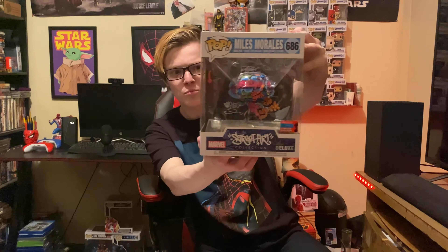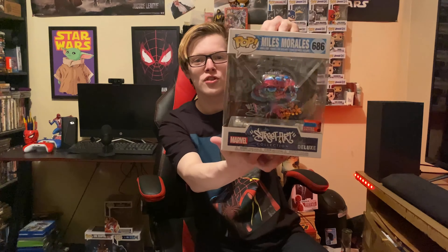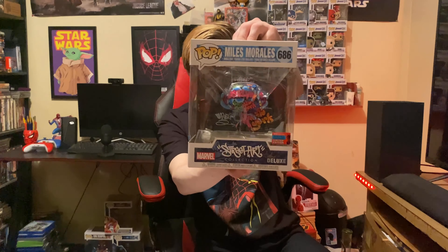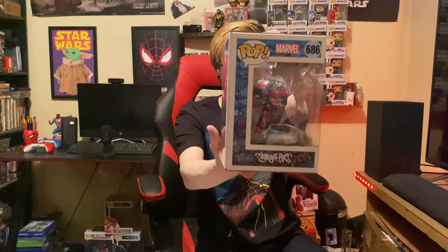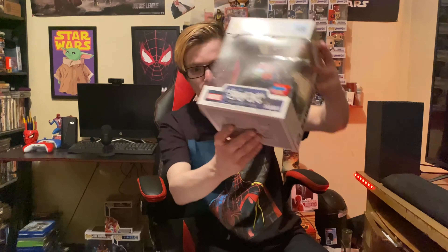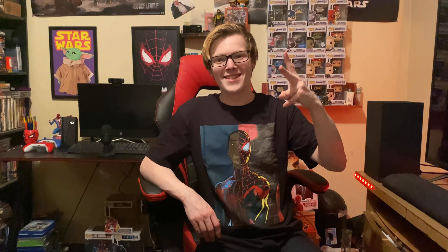And I got a six-inch street art Miles Morales, and this is a 2020 fall convention exclusive. That is the front, and that is the side. I actually got this at my local GameStop when they had some in — shout out to that again. Street art Miles Morales. I hope you enjoyed this video, and as always don't forget that like and subscribe button. Peace.